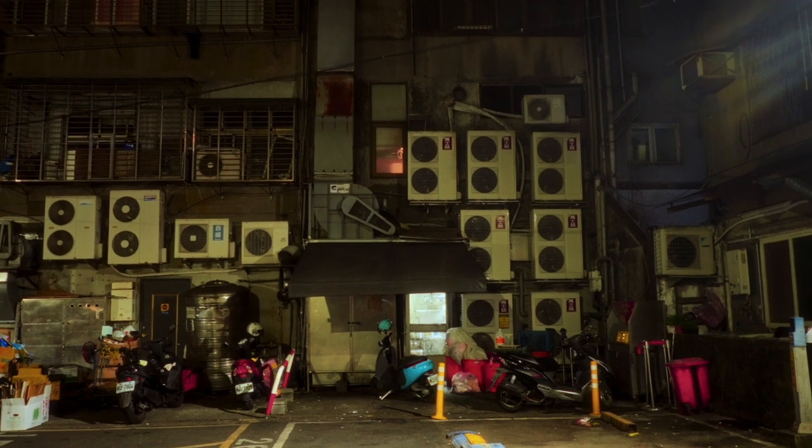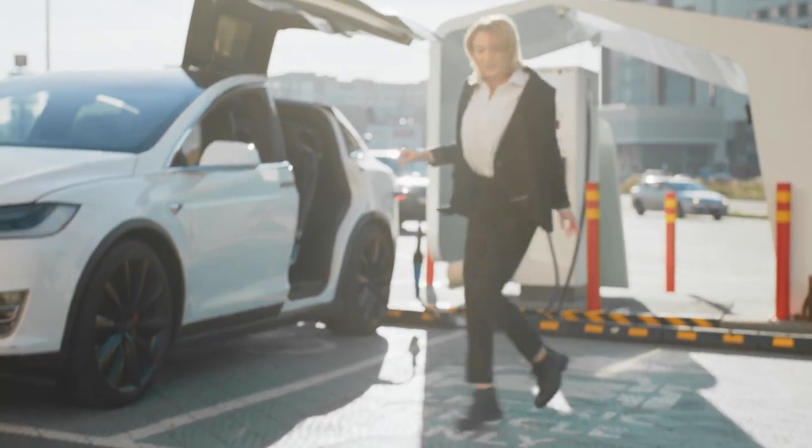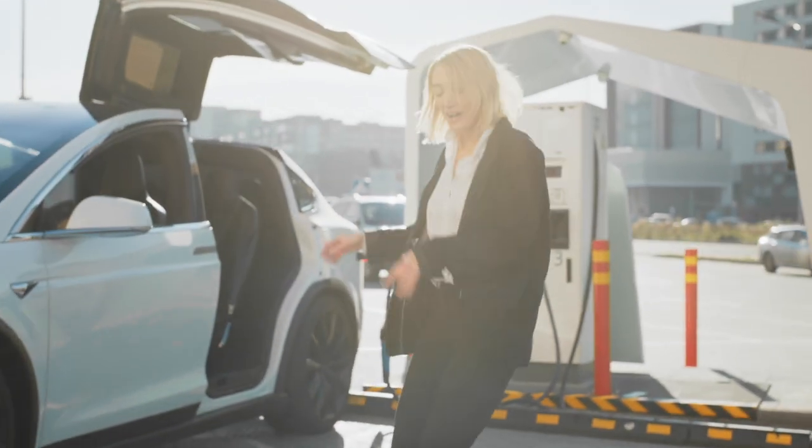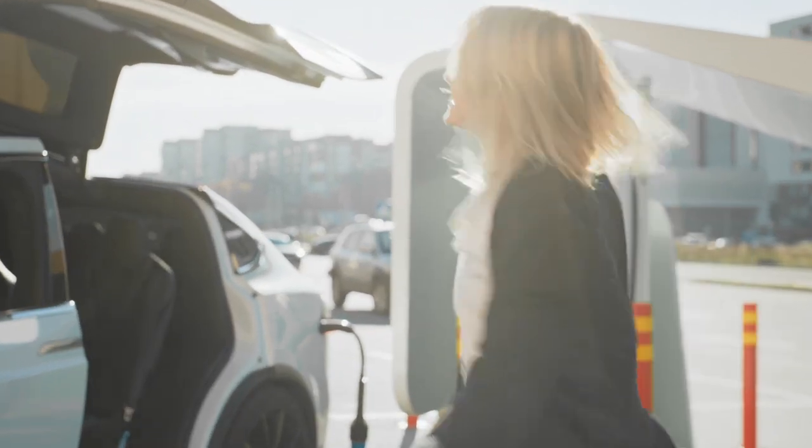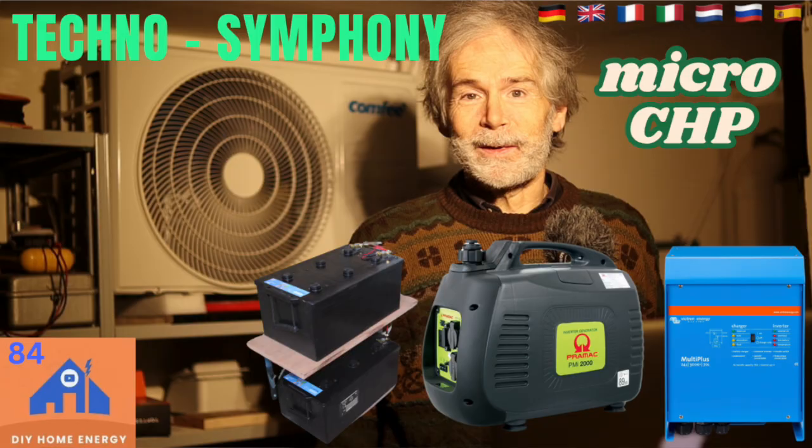Look at all those new heat pumps and electric vehicles — that is good in itself, but if the system is not strong enough, you are in the dark. A step towards independence is to have a reserve power system, like the one discussed in the last video about the micro-CHP combined heat and power. I try to guide you towards money saving, protecting the climate, and becoming less dependent.